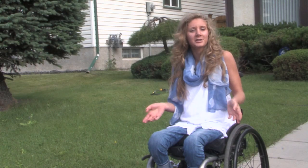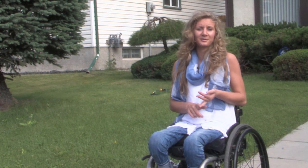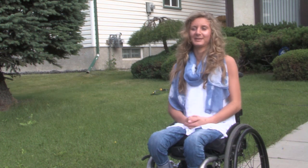It doesn't make your chair bulkier — it just adds a small wheel behind it. So I can still get through doorways in my house and at my friend's house. It's just like having a regular wheelchair except now I have a little bit of power mobility behind me.